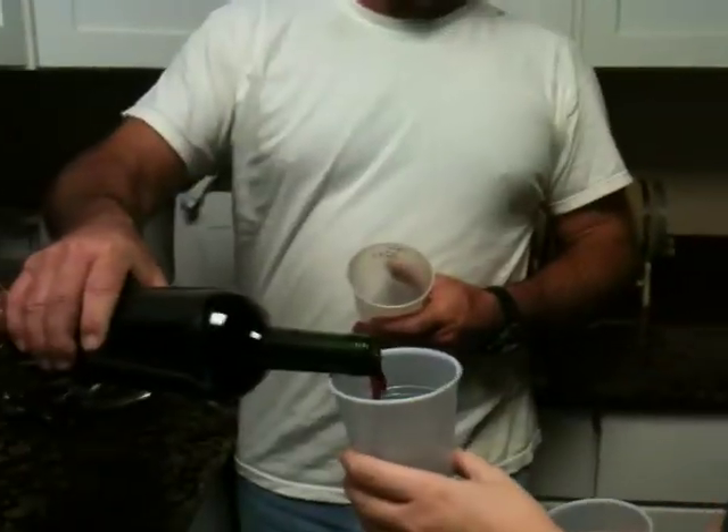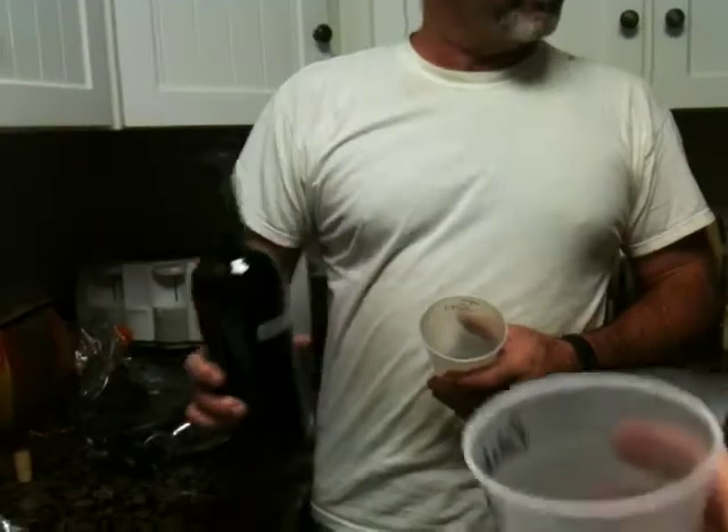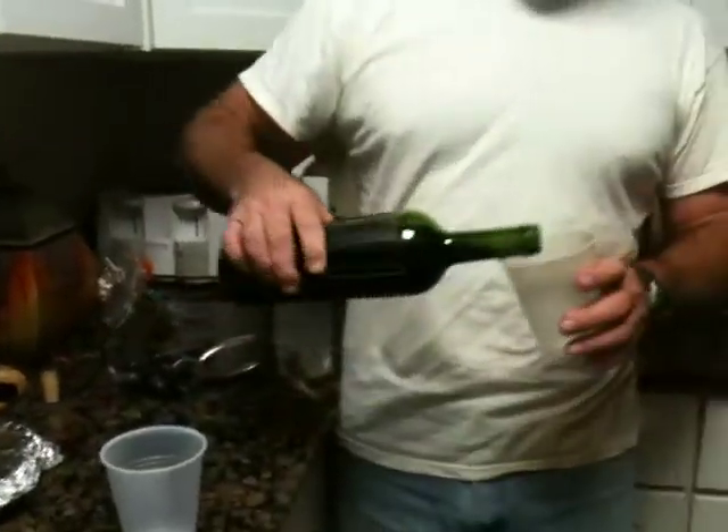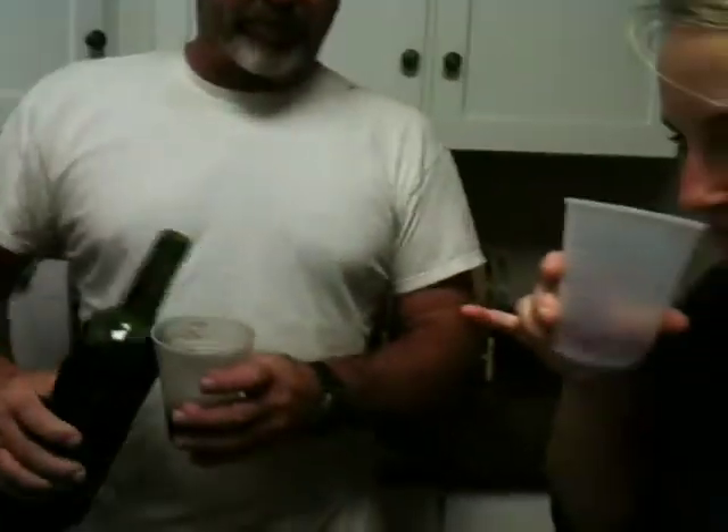Oops, I covered up the video. Okay, first taste. Yay, cheers. Mother's Day Malbec.